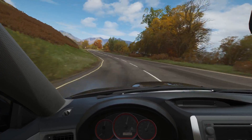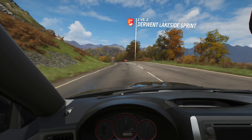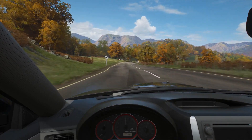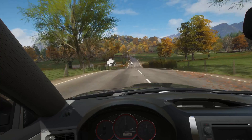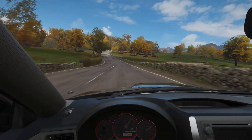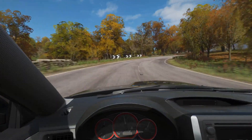I heard some people say they have issues using the controller while the wheel is connected to the PC. I haven't really tried it without the wheel plugged in, so I'm trying to test that out.